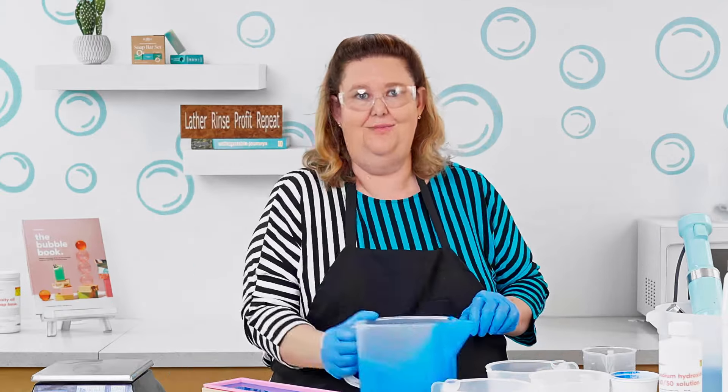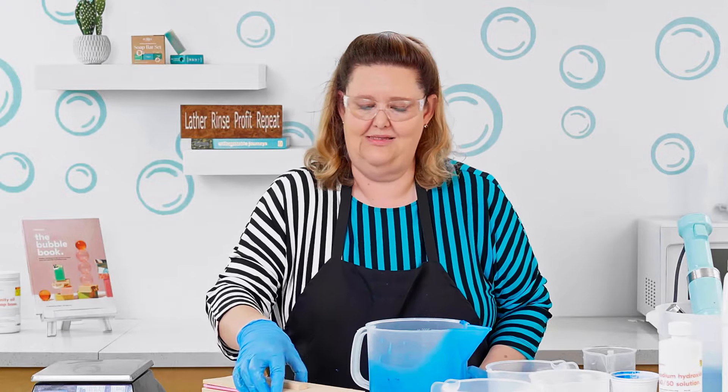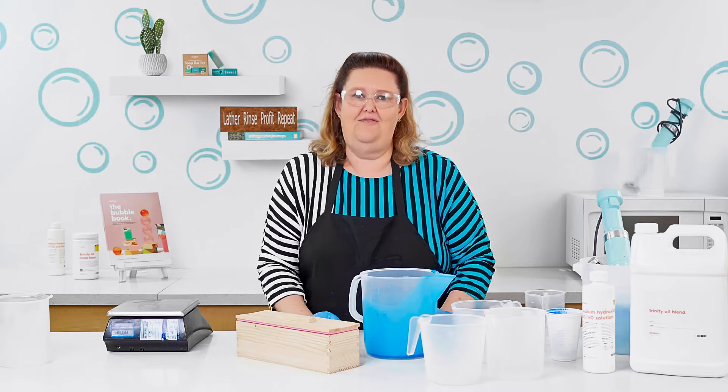Voila! I was able to use a fragrance that normally seizes on me. But that's why R&D is so important. So when you get a fragrance that you absolutely love, just take the Trinity Blend and some 50-50 and do that really quick R&D experiment to make sure all your additives and everything works perfectly. So when you go into production, you know what to expect. I hope this helped everyone on how to do an R&D of your fragrances and what happens if you get one that seizes on you.